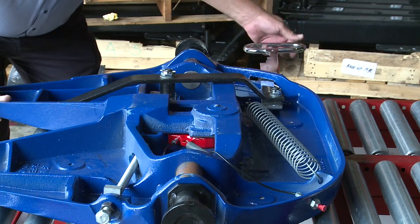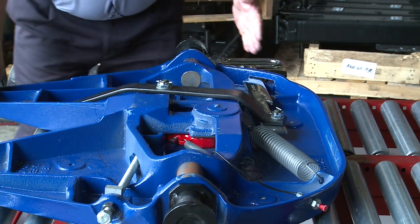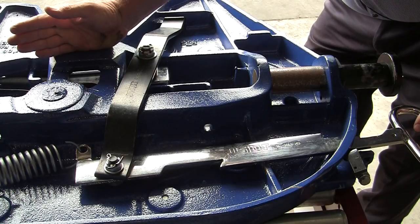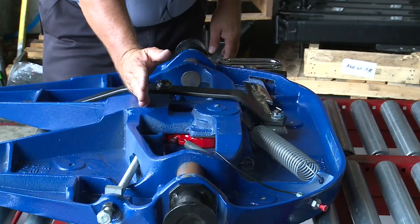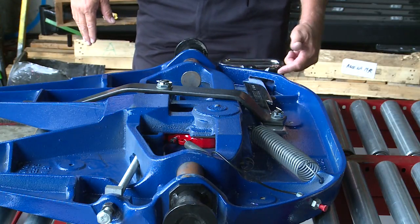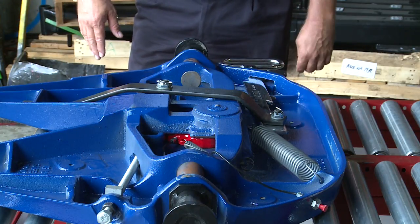Then when you go to close up again, the handle goes in, the lever comes across, the lock bar goes across behind the jaw, so you have that positive lock behind your lock jaw. Again, you know the handle's gone all the way in because the spring-loaded safety latch has dropped into place.